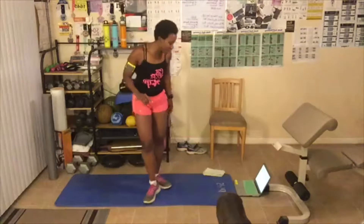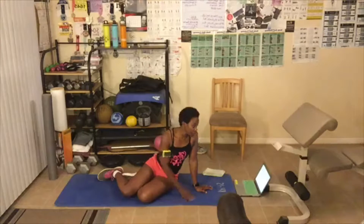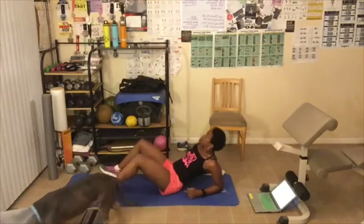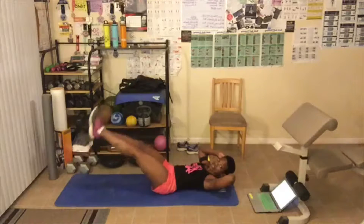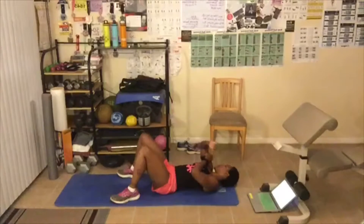We're doing four different ab exercises for 15 seconds each. You can take a 30 second rest or a one minute rest. We have three different levels: level one you do this three times, level two four times, level three five times. I'm going to do level three — five times. The exercises are: 15 second crunch, 15 second reverse crunch, 15 second flutter kicks, and scissors, which is in and out. You'll want to put your hands under your butt for flutter kicks and scissors.